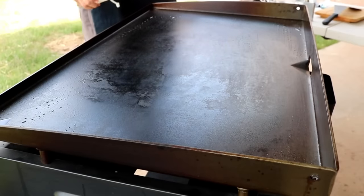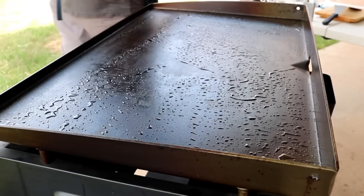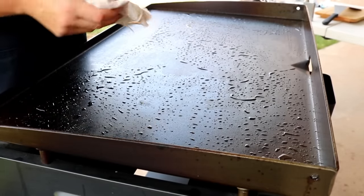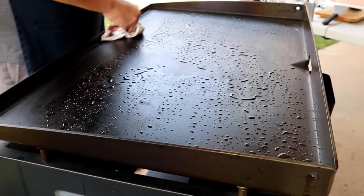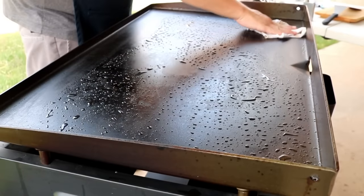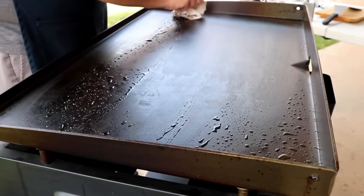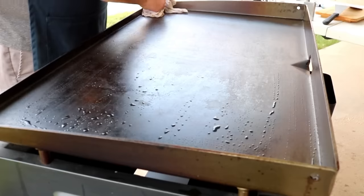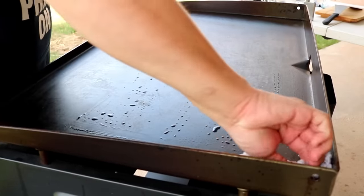So we hit it with the brush. Now we're just going to apply a little bit more water, and then take another cotton cloth and wipe down all that water off of it. It's still kind of warm — not hot anymore, but kind of warm. Just wipe it down good and make sure you get all the water off.